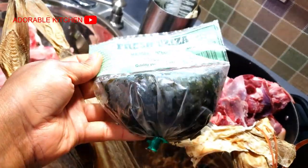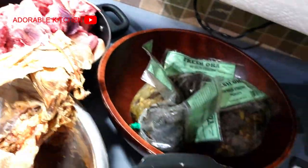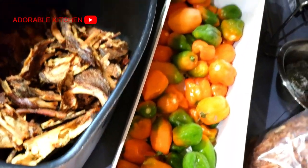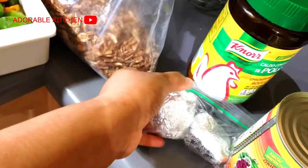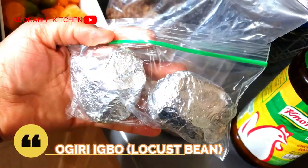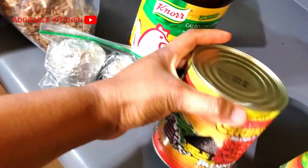Next I have some frozen oziza leaves — it's going to add flavor and taste to the soup. Here I have some habanero pepper. I'm not going to add everything. Here I have some crayfish. And here is another special ingredient for the soup which is ogiri okpei — this is a must for the soup.